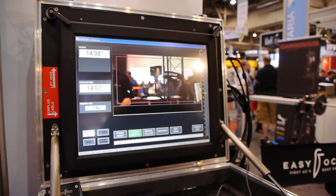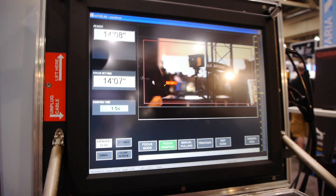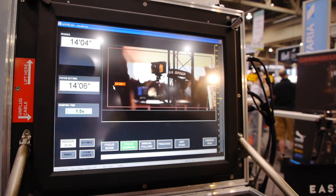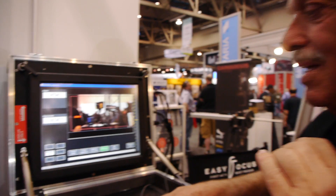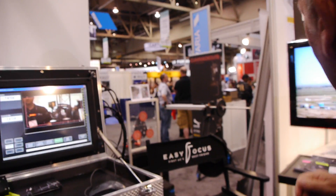The next very important feature is what we call tracking. You can track an object and follow with your cursor, with your hand, or with the pin. Here are the examples.